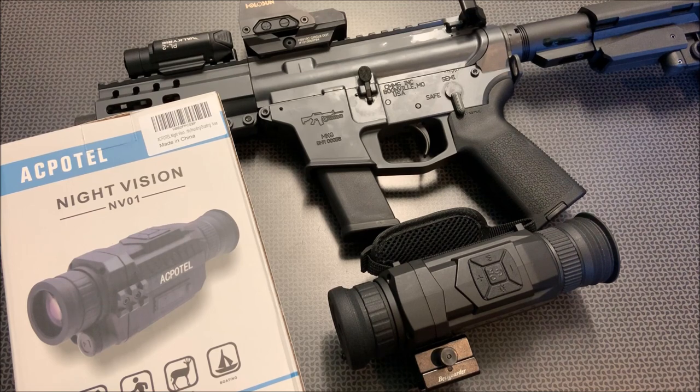The price comes in at $147.96 with free Amazon Prime shipping, and that includes the monocular case, recharging cables, and everything you need to start using your monocular for surveillance, hunting situations, or just playing around at night looking to see what's in your yard — whether it be varmints, critters, or people coming on your property.